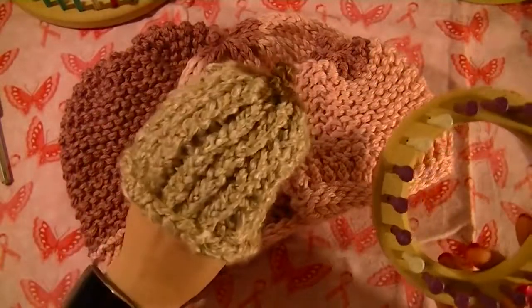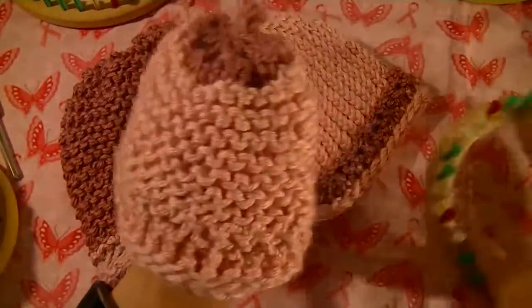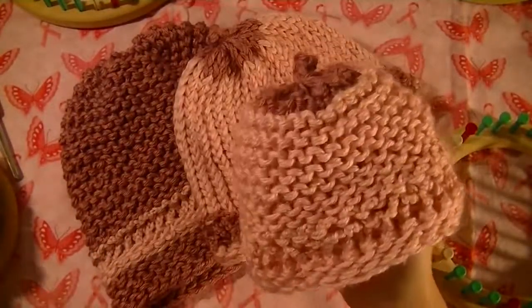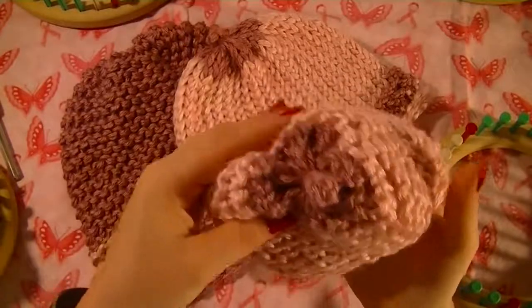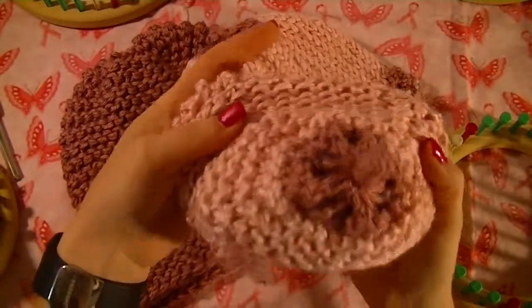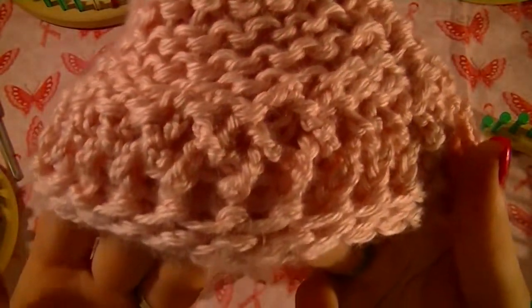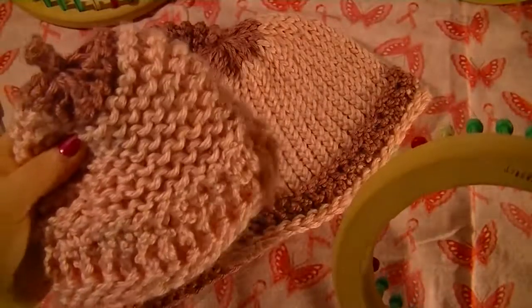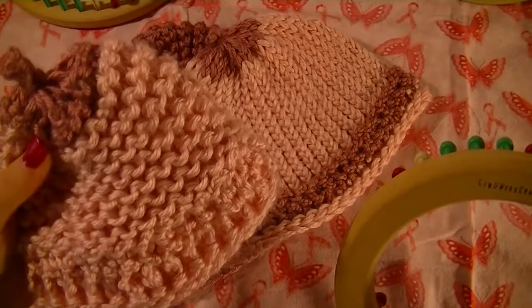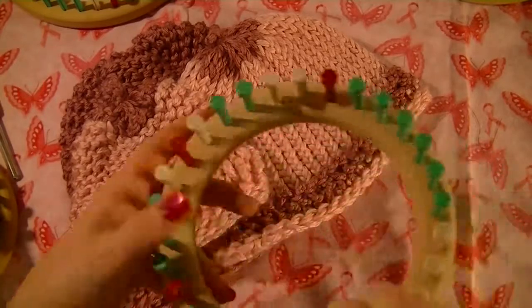So this is a preemie size hat. The next one is like a newborn size. This one's done just e-wrap. This one is done with a garter stitch, as you can see. It actually helps that transition at the top seem to go a lot smoother. And I did a little bit of embellishment down here that if you look at it kind of looks like the little ribbons. This hat was done on the five-eighths gauge 29 peg newborn hat loom, and you can get this one by itself or in the large four-piece set.